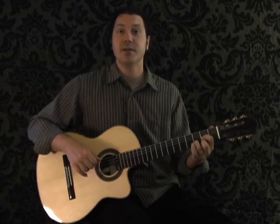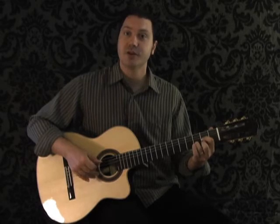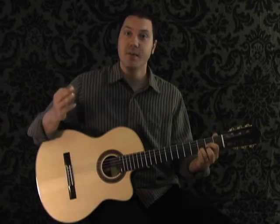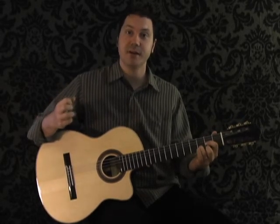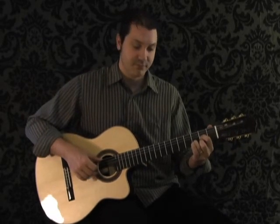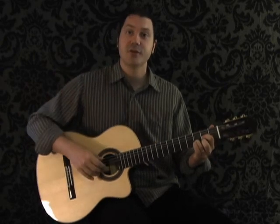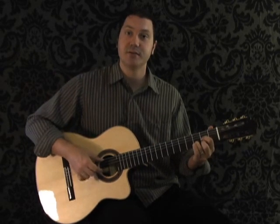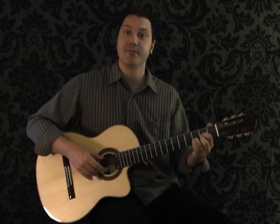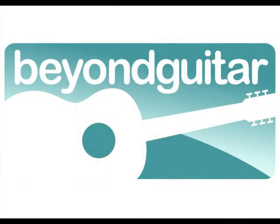Here comes the melody. You're going to pluck the two skinniest strings, strings 1 and 2. I'm using my middle finger and my ring finger to play those two notes. You're going to hit it three times — try to pluck those strings exactly at the same time.